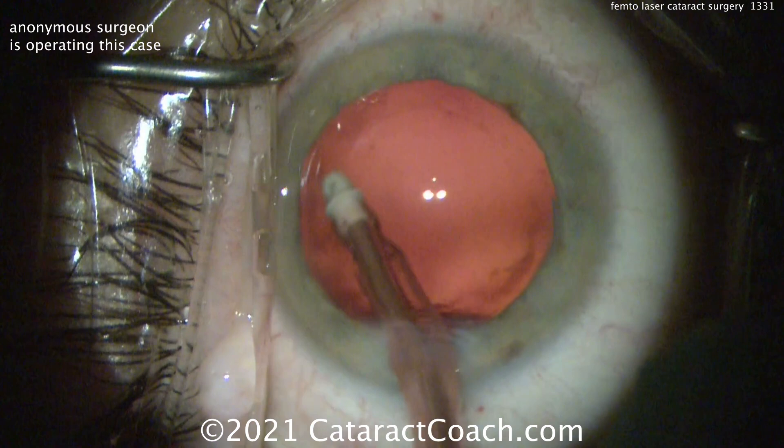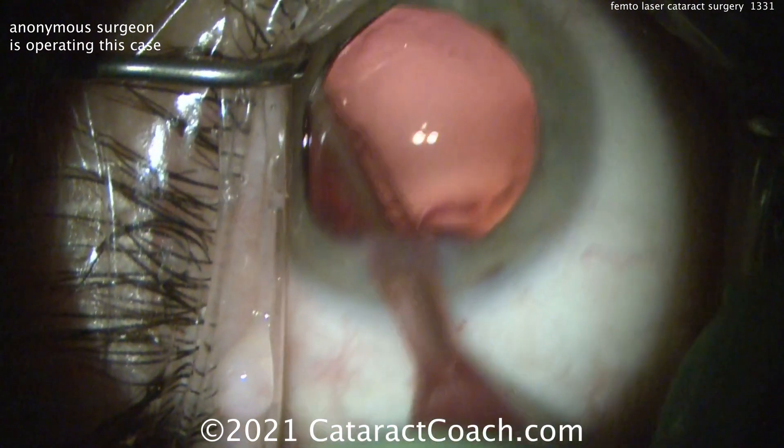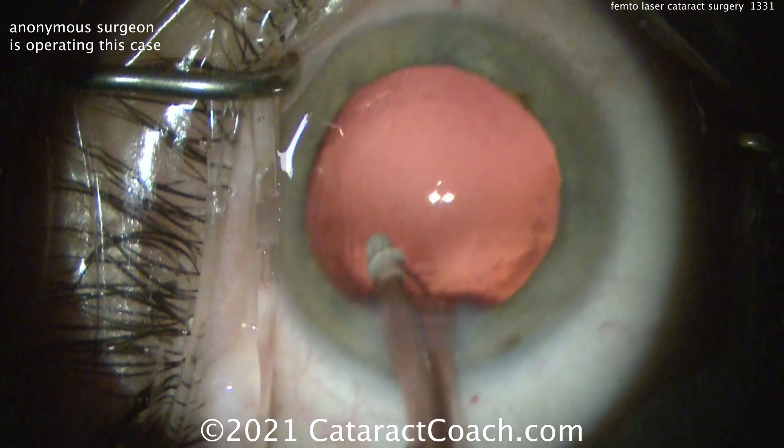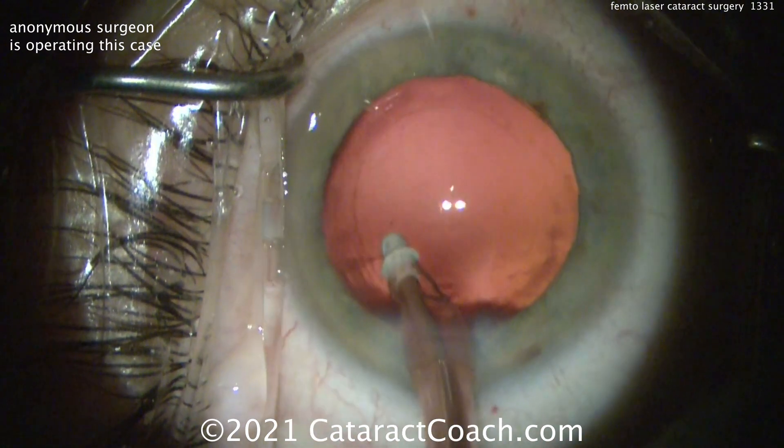So again, polishing up the underside of that anterior capsular rim. Looks like this capsulotomy is probably about 5mm or so — maybe between 5 to 5.5, somewhere in that range. And then the lens will go inside.